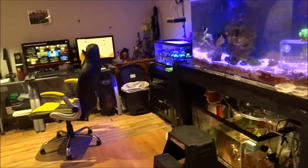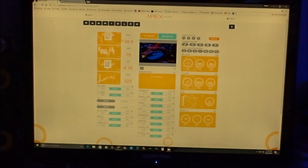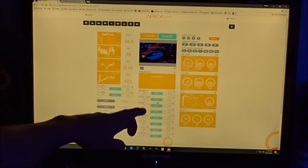Now I'm going to take you over to the actual display. You can see my salinity at 34.4 — staying pretty consistent. Temperature's at 78, pH is 8.15, ORP is at 223. And then this is all the equipment that I have actually running the system right here.